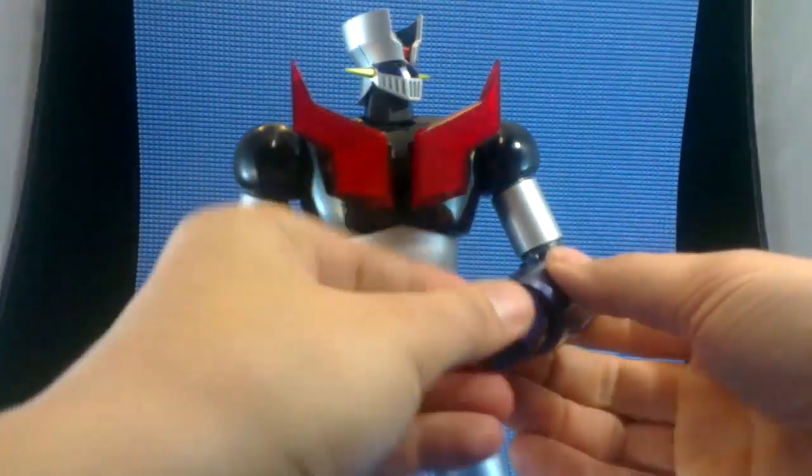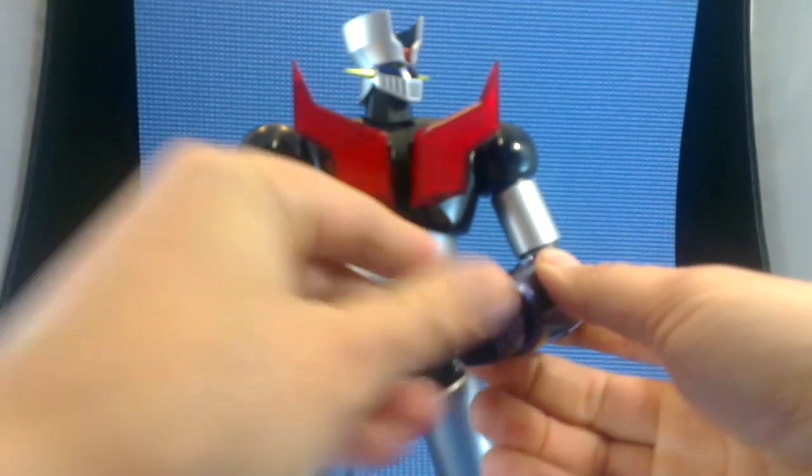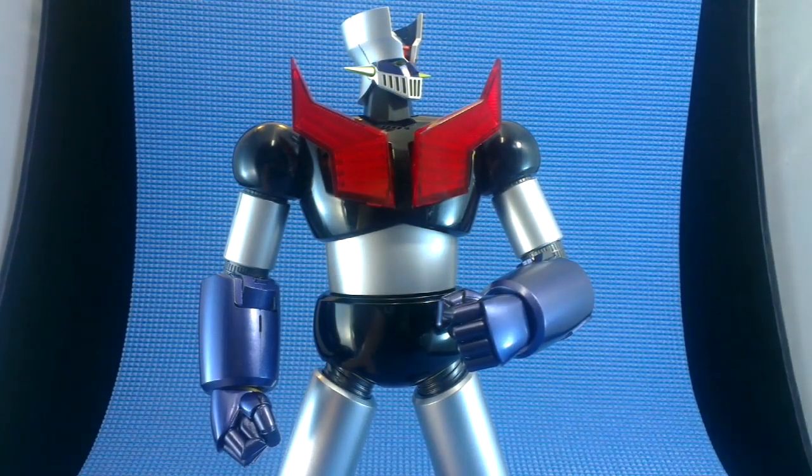The hands are on balls. This is only one of the two kinds of hands. I like the look of the closed fist better than the articulated hands, but I'll show you the articulated hands in a minute.